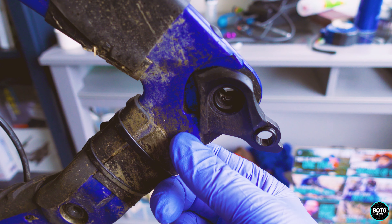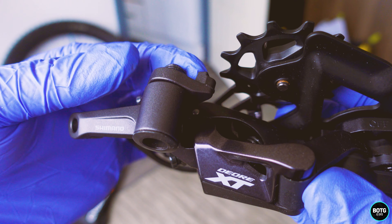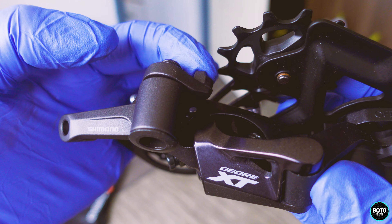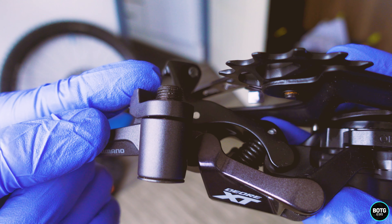The rear hanger is designed to take the impact and break rather than breaking your derailleur, so these do get bent and out of alignment. First, make sure that you've got that in the correct position for your bike. This is our new derailleur, and the first thing to be aware of is this little catch here — this little 2F latch — which is really important because it's affected by the B screw, which affects the tension on your actual chain.